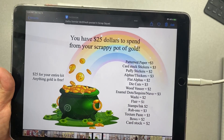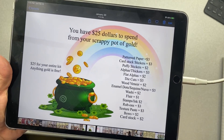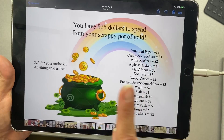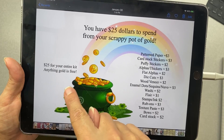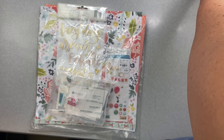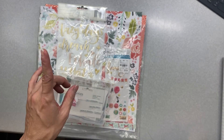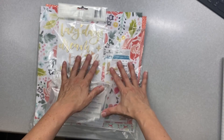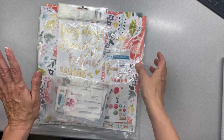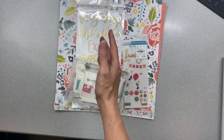This is the inspiration for this month — we have $25 to spend on our scrappy pot of gold. Here's a price list, and anything in the gold region is free so you don't have to count that. I ended up spending $22 and then realized I needed chipboard, which is not on the list, so I decided to blow my last three on that. I decided I'm the boss of me, so it's okay!